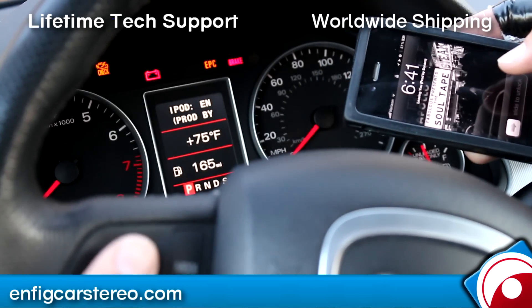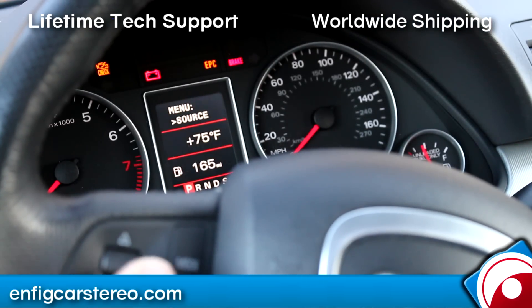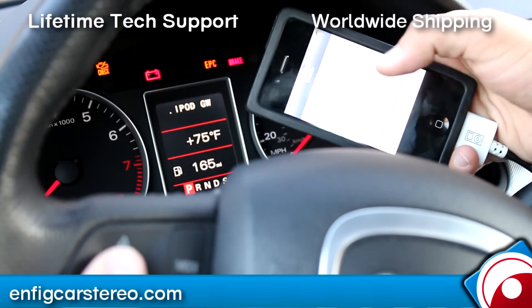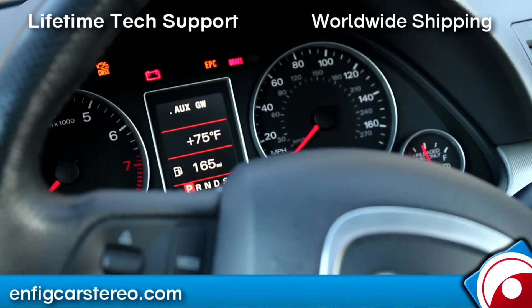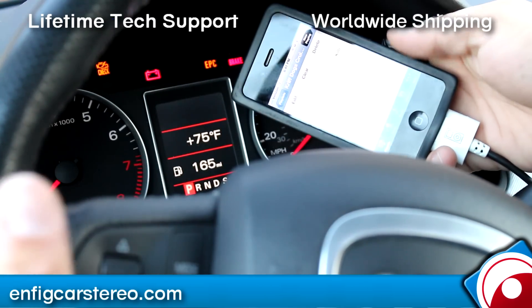So pretty much there's a couple of modes on this unit — you don't have to touch your radio anymore, everything's done through here. So you tap there, you go right into the menu. Source — there's a couple different sources: iPod GW allows you no control from the iPod, but text on the radio. iPod AUX is an auxiliary which we didn't hook up in this car — it's pretty much a headphone jack or whatever input you want, it's universal audio, no control, no charging. iPod UI — when you click that you get full control from here.